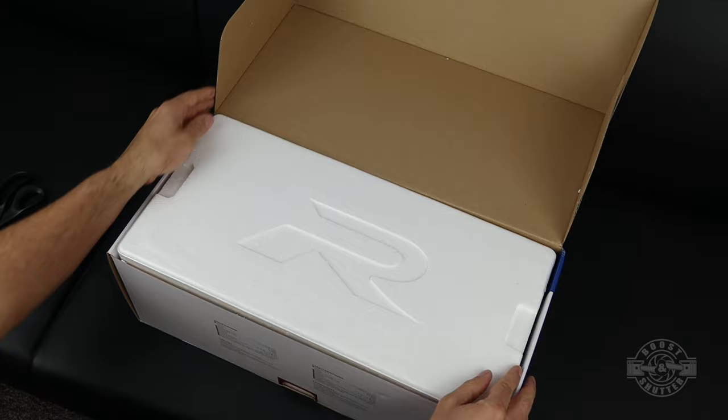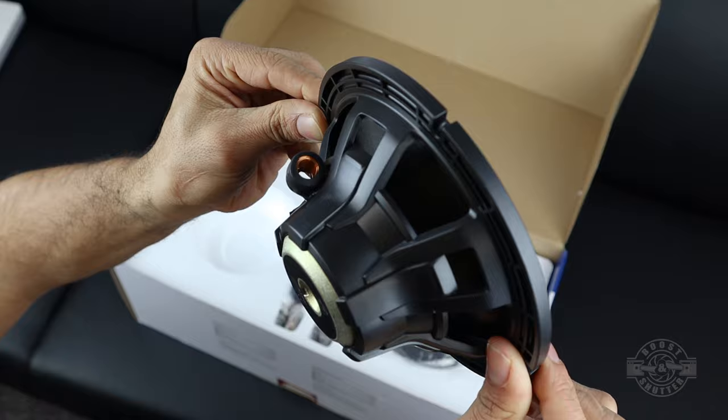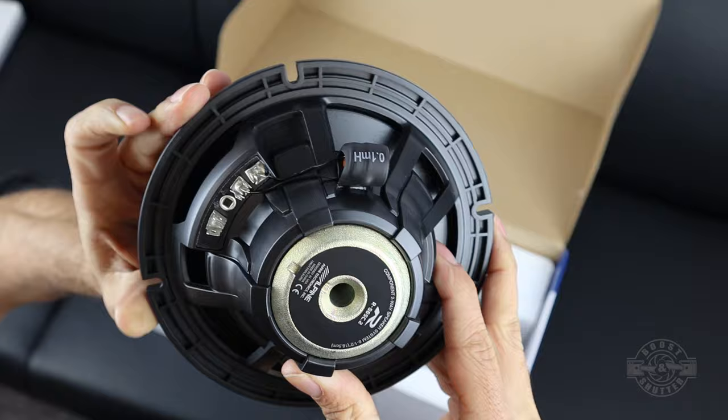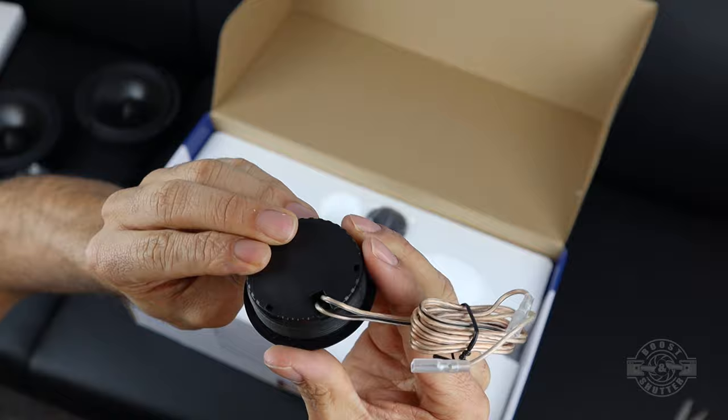In the box you're going to find just about everything you need for most custom installations. You'll find two 6.5-inch woofers with a nominal impedance of 4 ohms. This is a solid speaker but it is very lightweight for as powerful as it is due to its strong neodymium magnets, which also helps them stay compact as a whole, which simplifies some installations. The kit also comes with two corresponding tweeters which are ready to be surface mounted and can be angled towards the listener, as well as external adjustable crossovers.